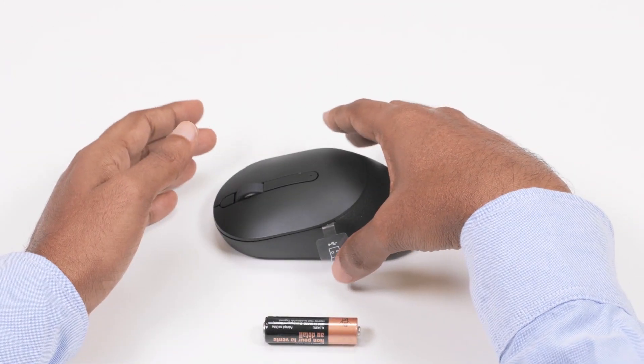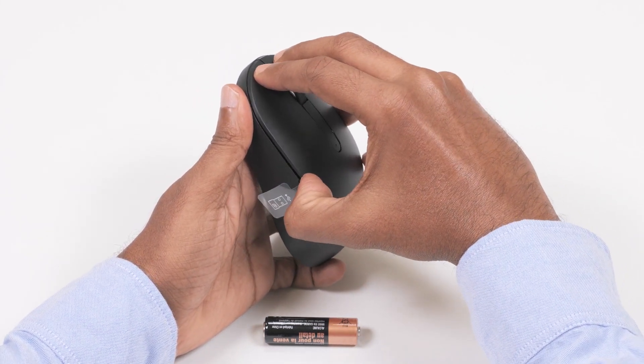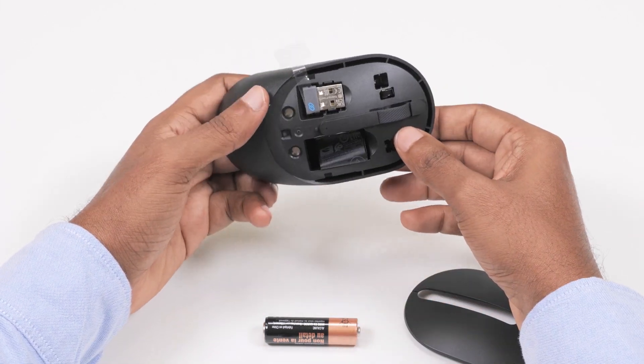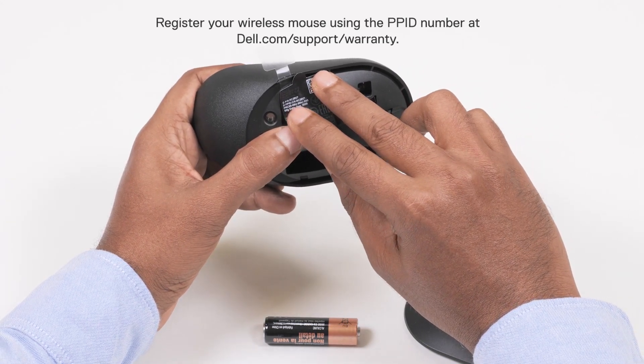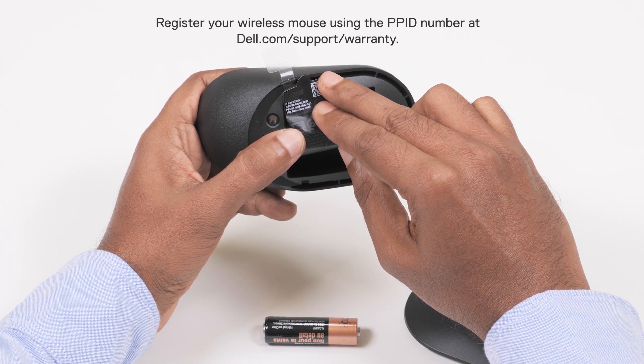Before using the wireless mouse, you need to install the battery. To do this, pry open the wireless mouse cover using your fingertip. You will find the PPID label printed on the battery compartment. Be sure to register your wireless mouse using the PPID number at dell.com/support/warranty.